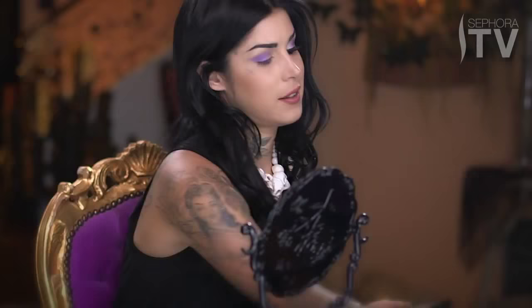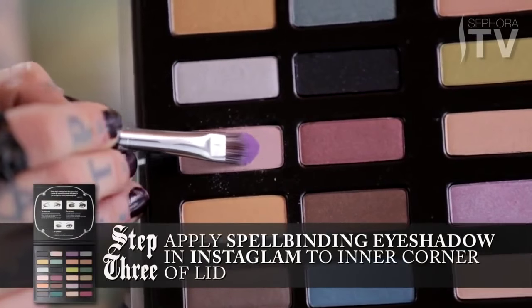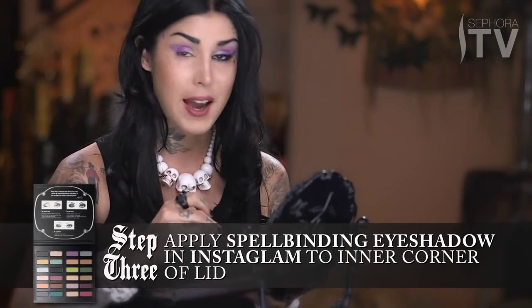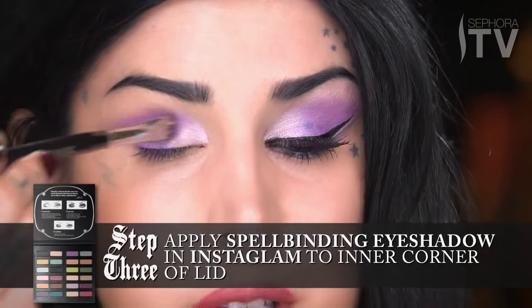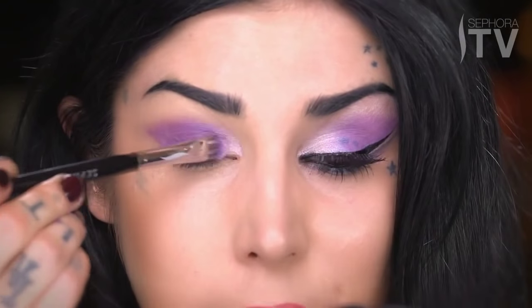For the next step, I'm going to take that same flat brush, but I'm just going to flip it to the other side — the clean side — and using the color Instaglam, which is this awesome shimmery color that has little flecks of pearl in it, I'm going to pack that on the inside corner of the eye. The reason I want to pack it on is because I want it to be as sparkly as possible, because I think that these little highlights are going to open up the eye.